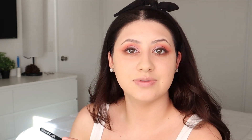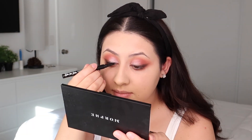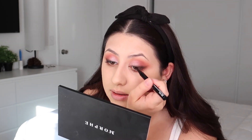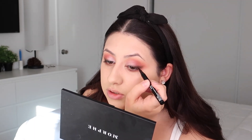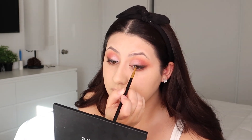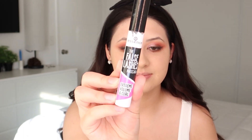This is the NYX Epic Ink Eyeliner — the sun is coming in so if it looks a little weird that's why. Just doing a thin line across my lash line for a little definition, then taking the black shadow in the palette called Black Coffee and blending that line. For mascara I'm using False Lashes Mascara by Essence.